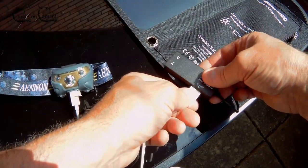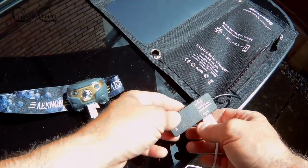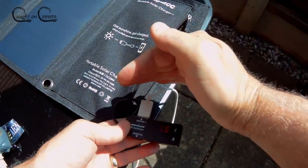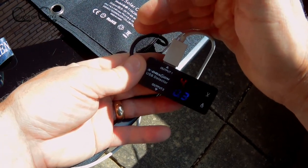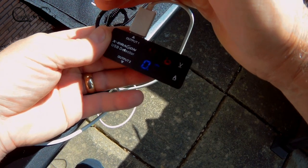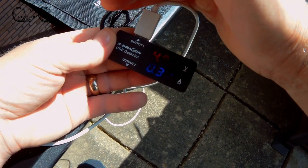This is my USB head torch which draws about a third of an amp. When I plug it into the 230 volt socket you can see here that it's actually drawing around about a third of an amp — so almost identical to what it draws from the mains.